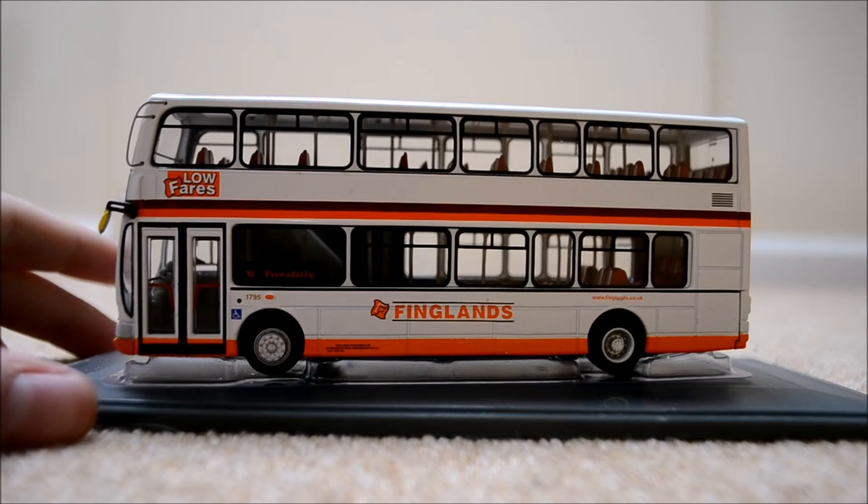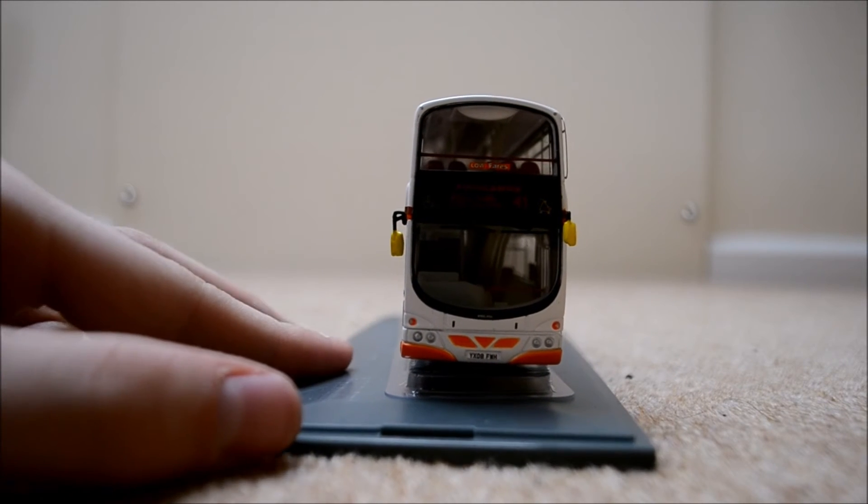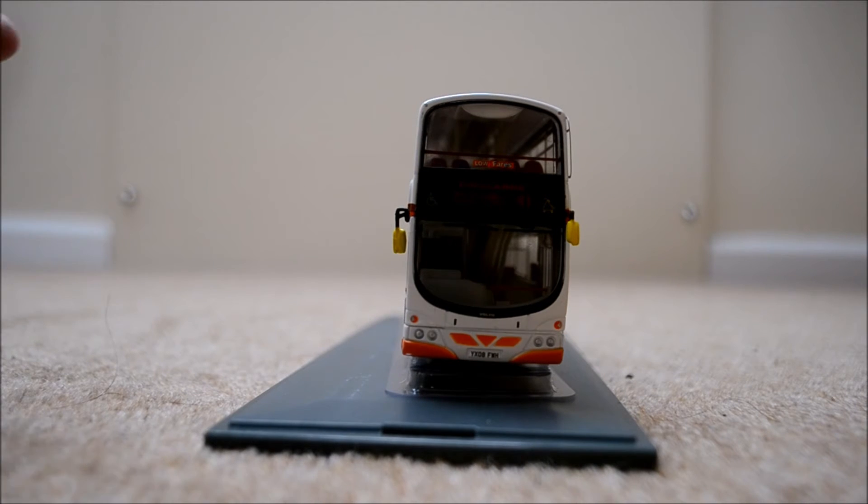Let's move on to the front of the bus. You can never see the front very well, but it'll do. On the front we've got the destination blind which reads 41 to Piccadilly and University. We have the Finglands logo on the front as well, and the wheelchair and pushchair signs around the destination blind. Moving down to the bottom, we have the number plate which is YX08FMH. Indicators, headlights, and wing mirrors have been separately added on, as have the windscreen wipers, which is very nice and adds to the detail.